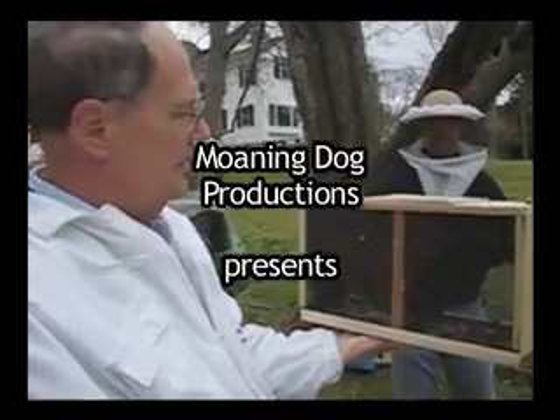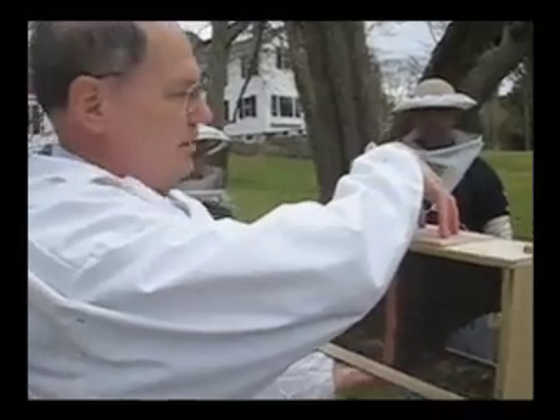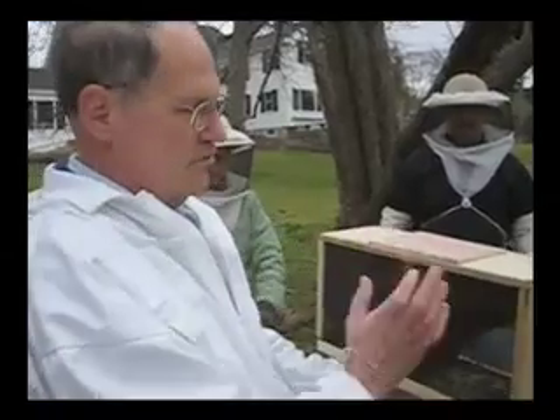It's a nice, good three pounds. So inside here is a can of syrup and a queen cage. The queen cage is probably on this side because they're pushed over here.